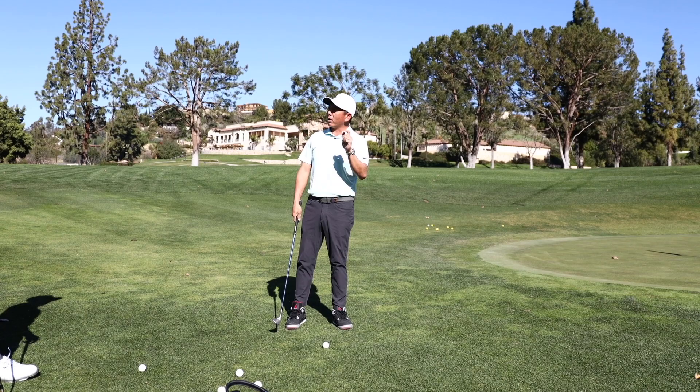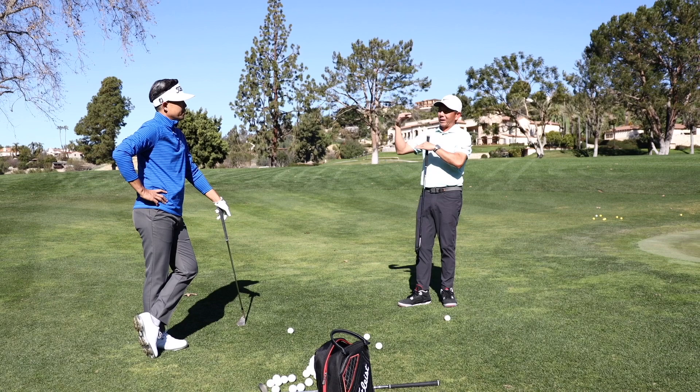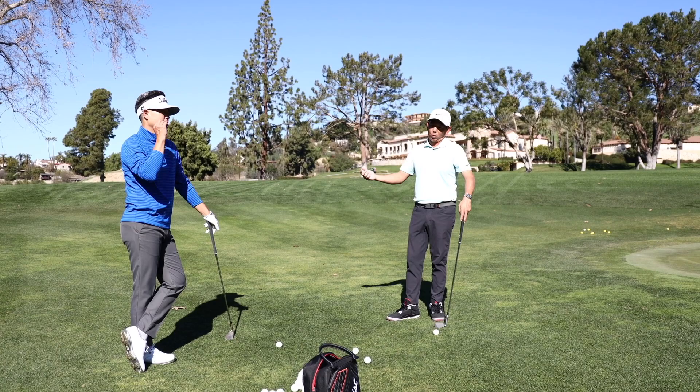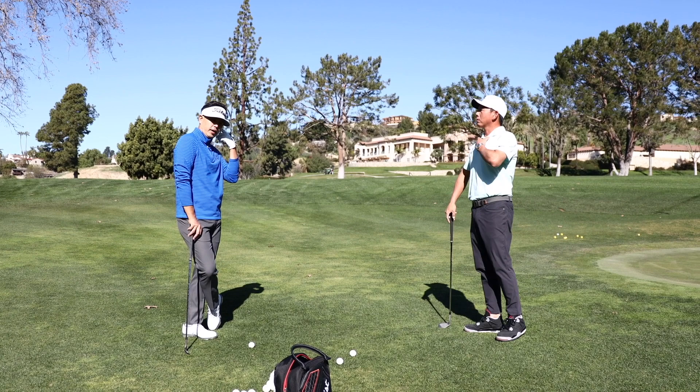That's the problem — if we hit shots on this grass we can bounce it, but if we go to a muddy area or a tight lie, you can't bounce it. Now your mechanics really start to matter. You want to see some guys who dump and do it well — you're basically hitting a bunker shot every time instead of a chip shot.